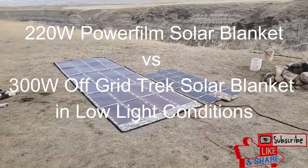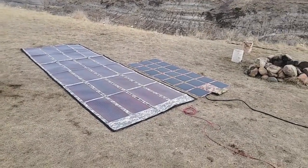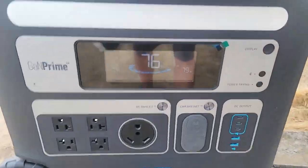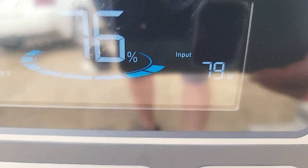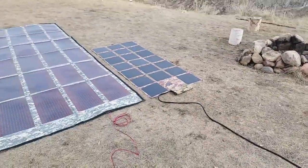Hey guys, I've had a lot of people ask about comparing the PowerFilm 220 watt solar blanket with our 300 watt solar blanket. So I've got them laying on the ground right here. I've got an Anker Powerhouse 767 showing you. Right now our 300 watt solar blanket is plugged in — we've got 79 watts going in. Here's the cable leading to the 300 watt.